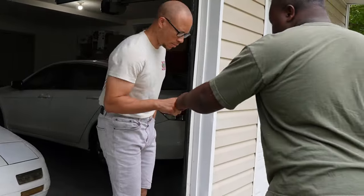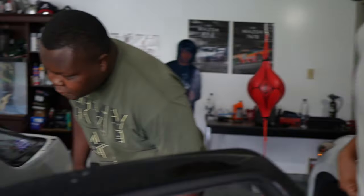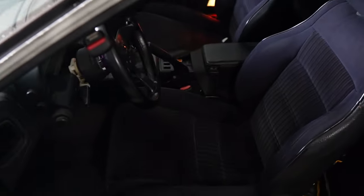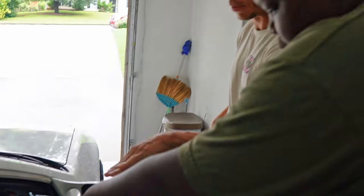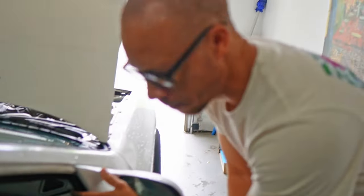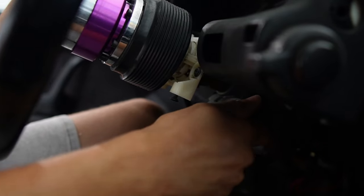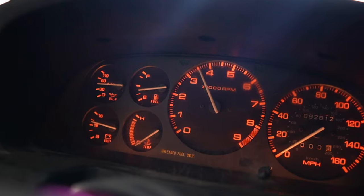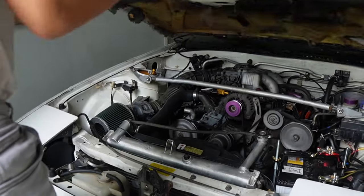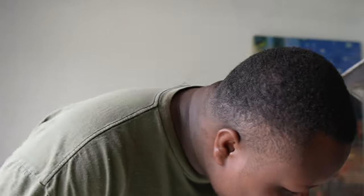You drove there, he showed you the car, you got to check it out and inspect it. He started the car and it started with no issues — for now, that is. You thought to yourself this is perfect, and you were pleased with what you saw, so you decided that you liked the car and you made the deal.